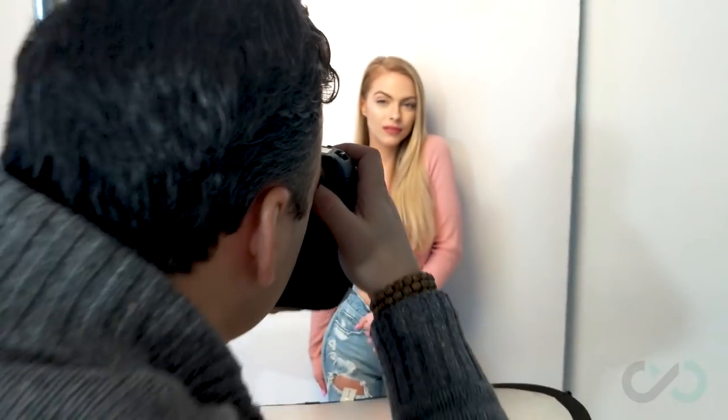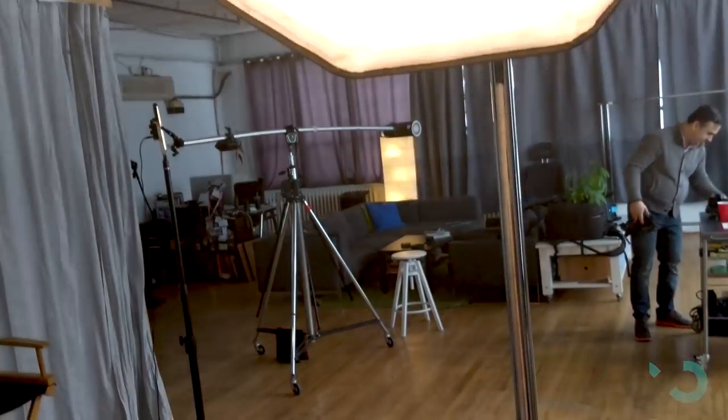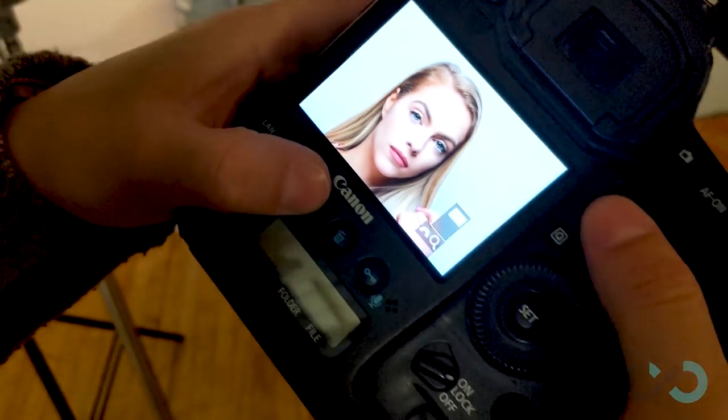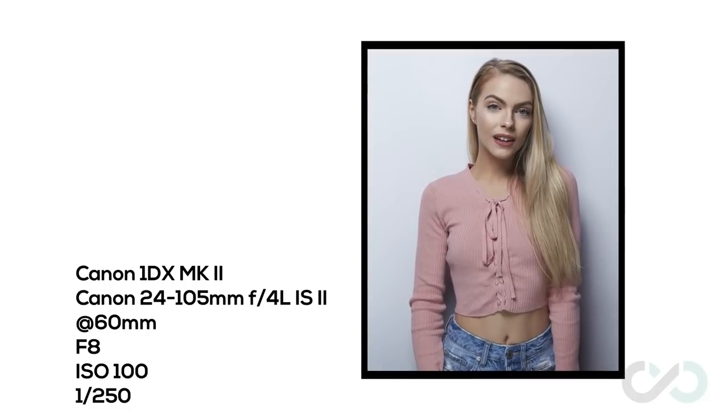For my soft light setup, I went with a clamshell. You can do this with one light as I did, with one light coming from above, and I used a silver reflector underneath just to lift those shadows under Shelly. The lighting in general created really soft light, which complimented Shelly and gave it a bit of a pop modern look.